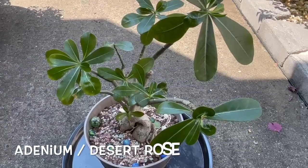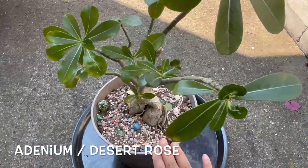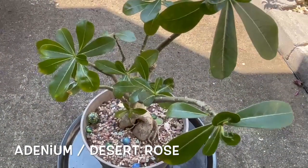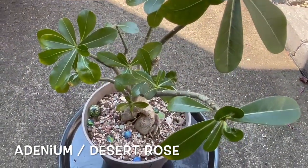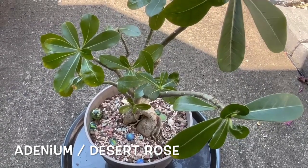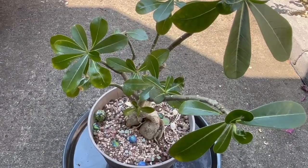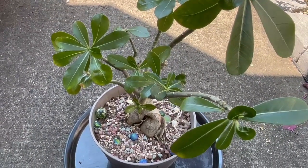Now let's talk about a few things about the adenium. They like to be in full sun — they can tolerate hot sun. They like to be in temperatures above 70 degrees Fahrenheit. If you are in zone 9 through 11, you can grow them outdoors.